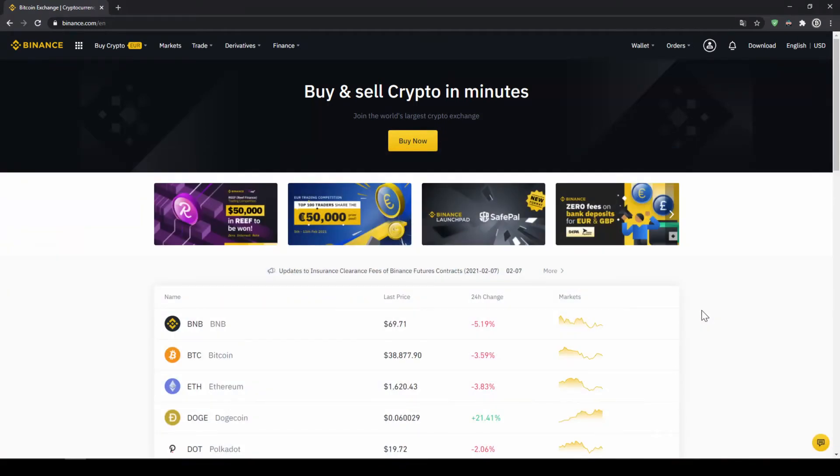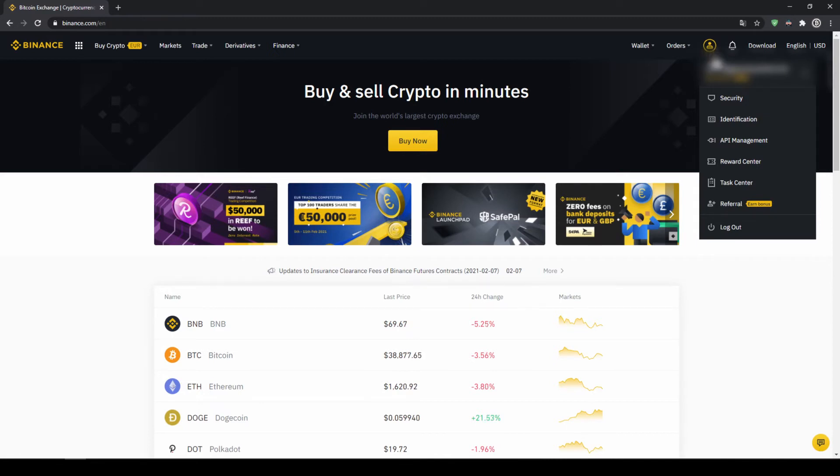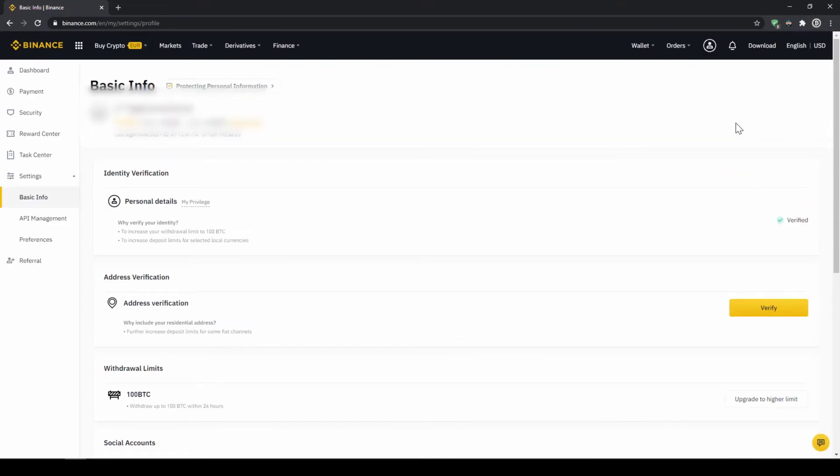Let's move on with our next step which is to verify our account. If you want to buy cryptocurrencies with fiat money, for example euros, dollars and so on, you need to complete this verification. To do this we click on the icon right here on the top corner and then go to identification. On this page we have to make sure that our personal details are verified. You should have this yellow button with 'verified' and you just have to click on it and then simply upload a picture of yourself and your ID to complete this verification. This is called KYC — know your customer — and is simply there to prevent money laundering.